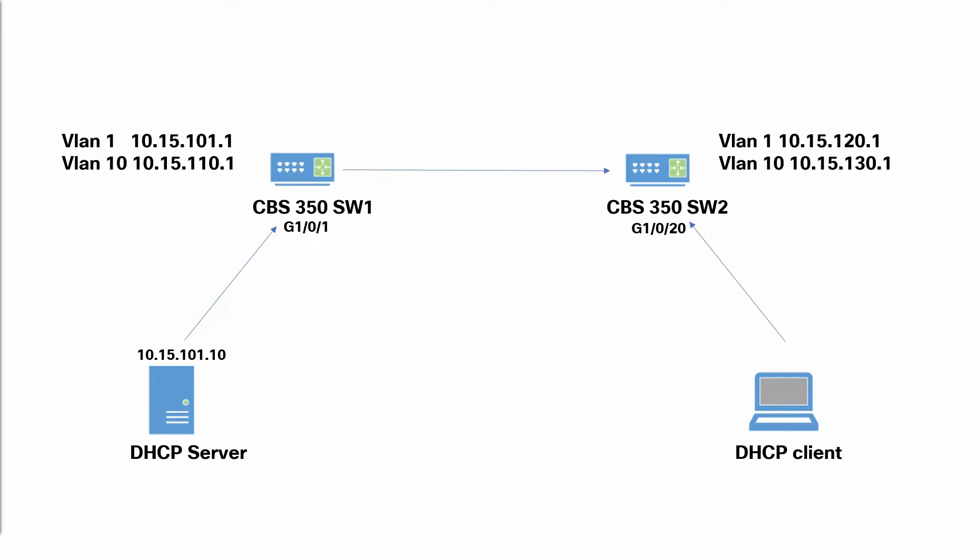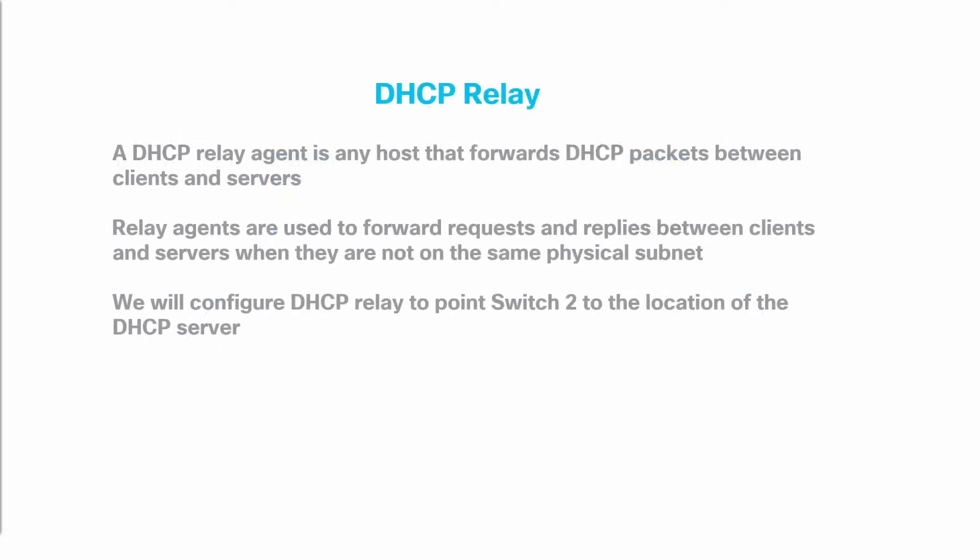In order to have inter-VLAN communication, we will enable port 12 on both switches 1 and 2 as Layer 3 interfaces. With this configured, we'll have inter-VLAN communication between the two switches. We also need to add static routes to both switches. We will also want our DHCP clients to receive a DHCP address from the DHCP server. To do this, we will need to add a DHCP Relay Agent to point Switch 2 to our DHCP server. A DHCP Relay Agent is any host that forwards DHCP packets between clients and servers. Relay agents are used to forward requests and replies between clients and servers when they are not on the same physical subnet.